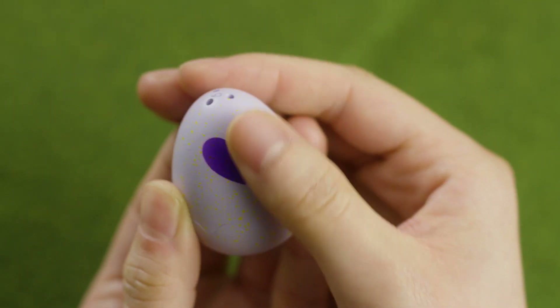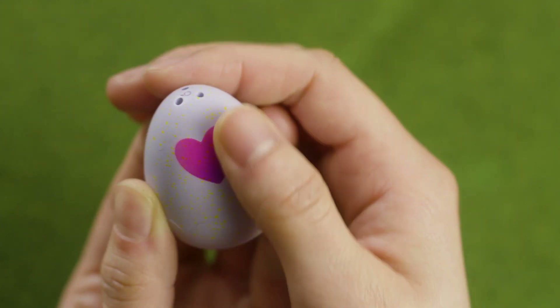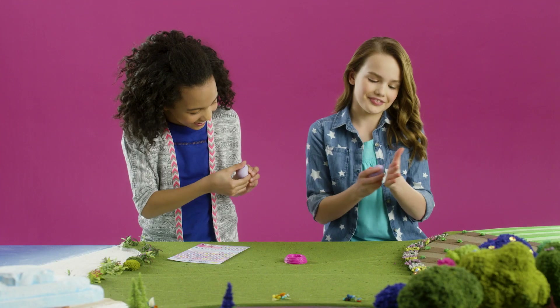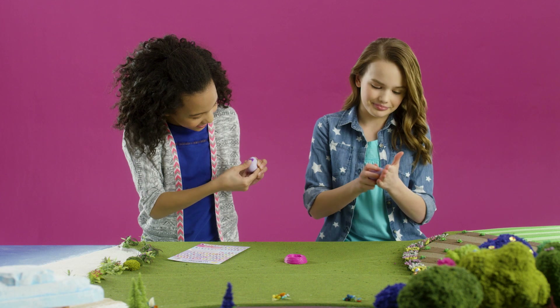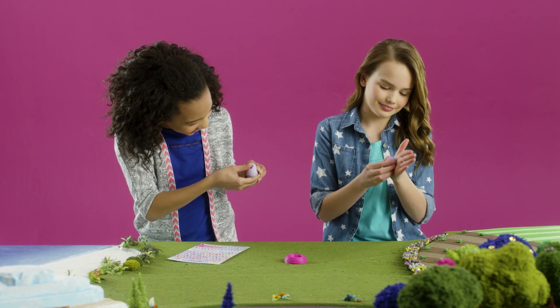As you warm it up, you'll see the heart change from purple to pink. Pink means it's ready to hatch. Sometimes, if it's too cold, the color won't change, but that's okay — you can still go ahead with the hatch.